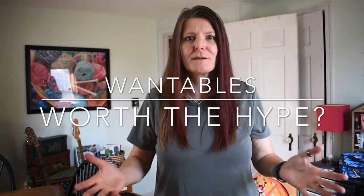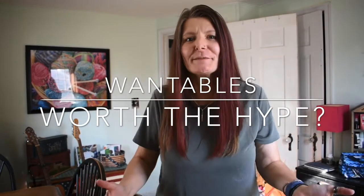Hi friends, it's Trisha with Becoming Me. I'm back again with another subscription box. I got Wantables — never tried it before and I'm about to explore it. There are seven items and I'm very excited, so let's start.